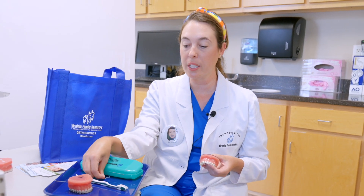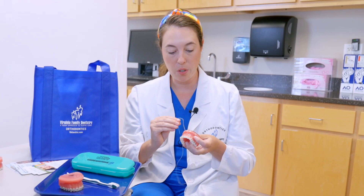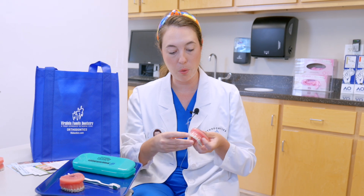In addition to brushing, flossing can be tricky. We do have these floss threaders that can help weave in and out of the braces. You can use this and it just goes in between the wire, and then you can floss like normal.